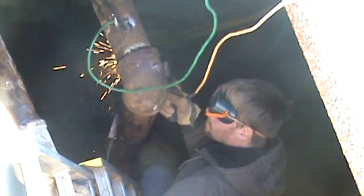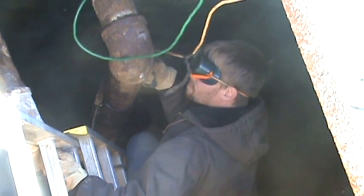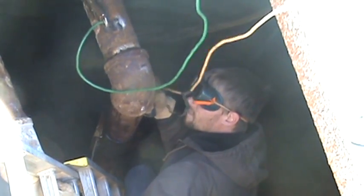It's Jonathan's turn to try welding inside the hole.